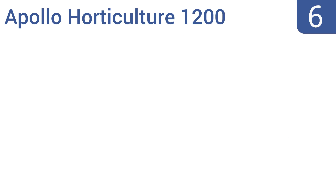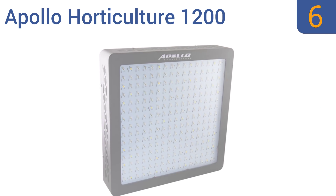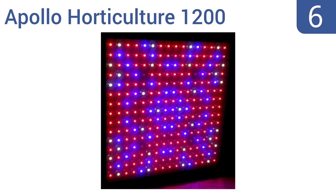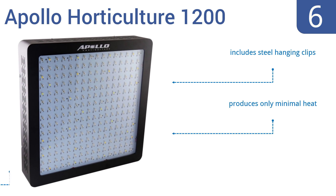Moving up our list to number 6, the Apollo Horticulture 1200 has 245 watt LEDs which draw only 600 watts while pushing out 1200 watts, helping you save on your energy bill without sacrificing yields. It can be placed very close to the canopy without burning leaves. It includes steel hanging clips and produces only minimal heat. However, the cooling fan is noisy when running.